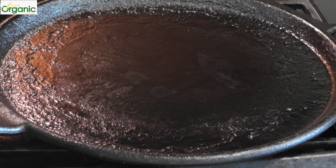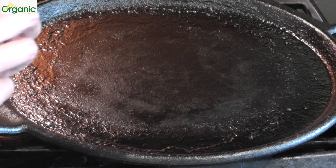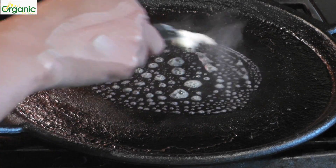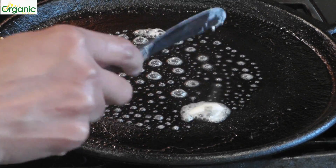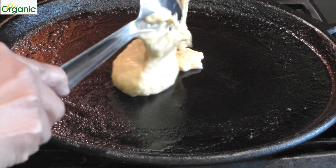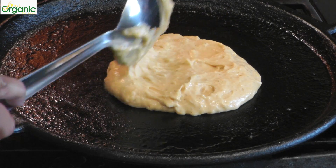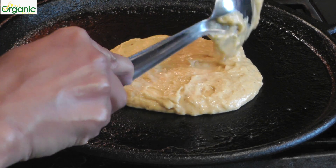Heat up a nice griddle. Before you make the pancake, you can put down a little bit of butter or oil — that's up to you. Pour your pancake batter on. It is thick, so you will have to nudge it a little to make a nice circle.